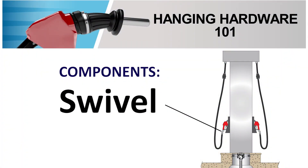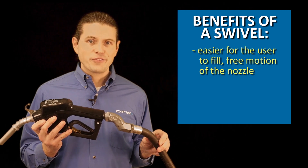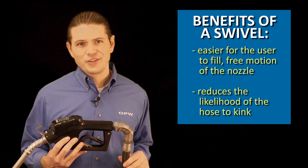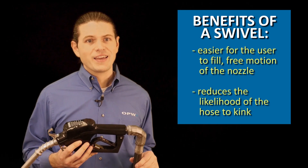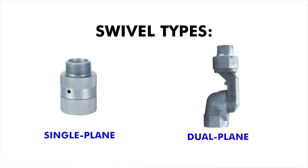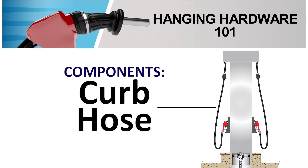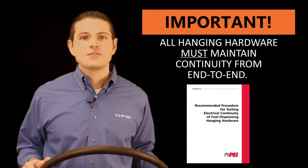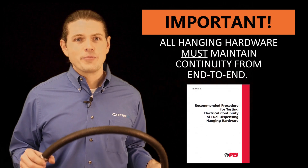Attached to the nozzle is typically a swivel. This not only makes it easier for the user to fill by allowing free range of motion of the nozzle, but it also reduces the likelihood for the hose to kink and helps them last longer. Swivels can be made single-plane, which only has one rotation of axis, or a two-plane model, which has a secondary axis of rotation for better range of motion. Connected to the swivel is a flexible hose. We call this the curb hose because it droops down towards the curb when installed. These have a special construction with a conductive element all the way through the hose so that conductivity is maintained from end to end.